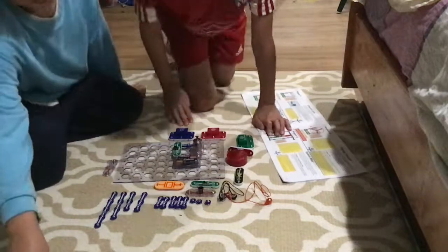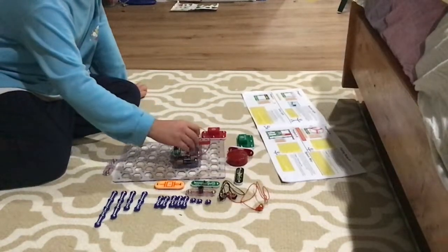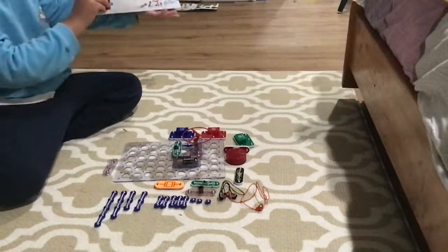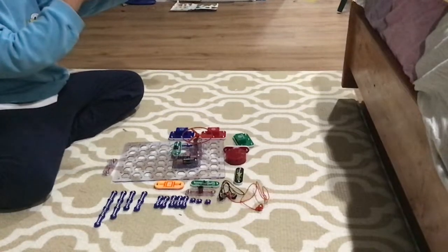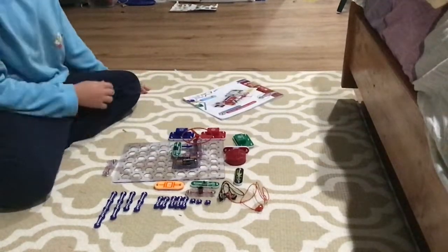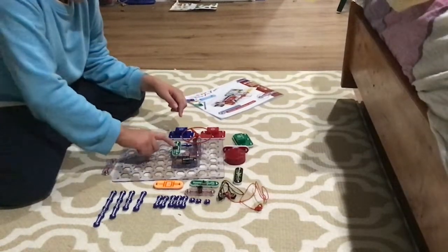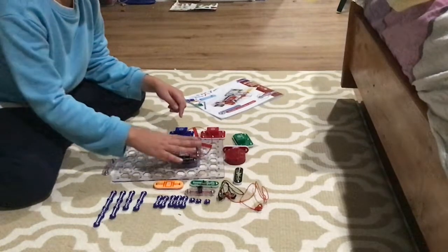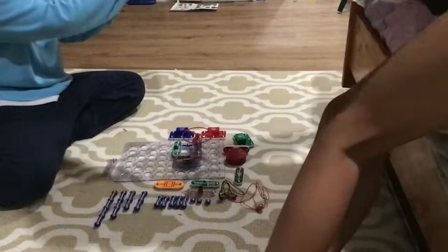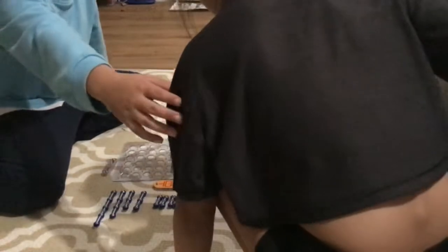This thing is actually so cool. Today we're going to sponsor or advertise Snap Circuits, because this thing is so cool. You only need like two batteries and one bag of Snap Circuits, and you're ready to do your science experiment.